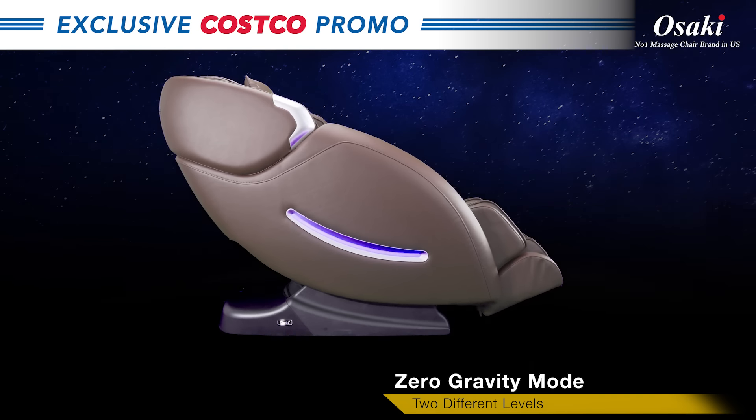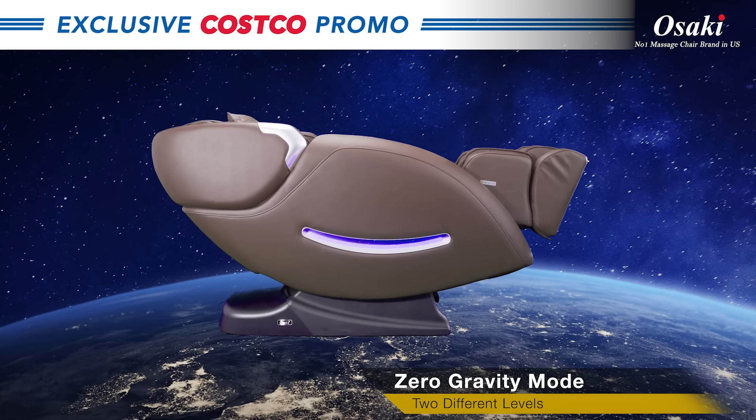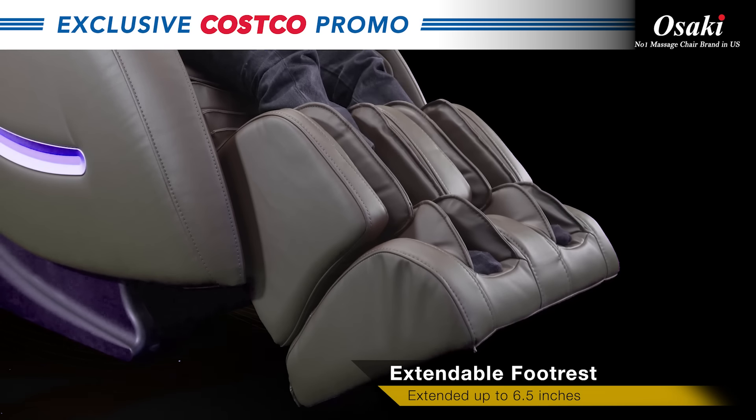The zero gravity position provides multiple angles of adjustable recline. The foot rest can extend.